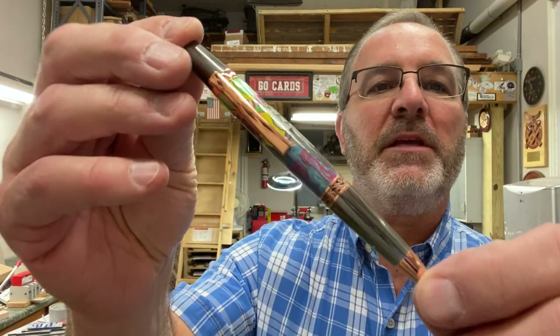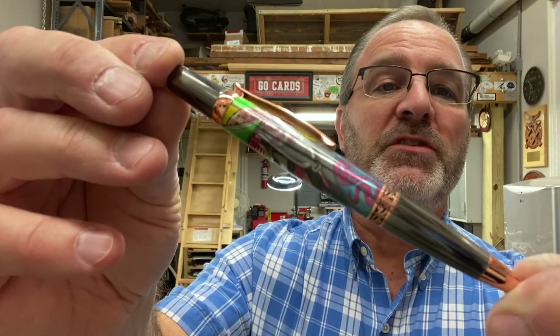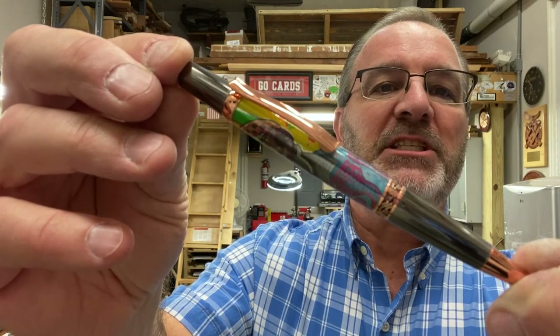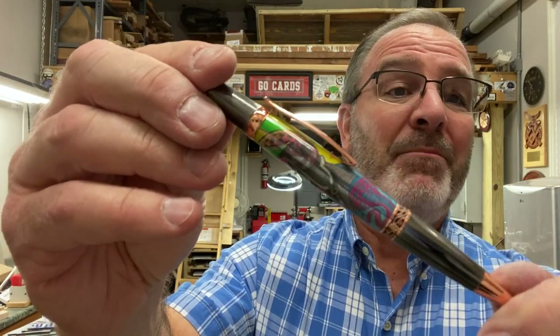I'd like to thank everybody for joining me in the shop tonight. This pen was an absolute blast to turn — it's really quick. I'm going to try a little something different with this video. Attention spans seem to be getting shorter and everybody kind of likes the shorts on YouTube. I'm not going to make a short out of this, but I'm just going to make a short video because my average view time is about four minutes and my average video length is about 12 to 14 minutes. So I'm putting a lot of time into making a long video, and most people don't want to spend that much time watching. I hope you enjoyed it — you are always welcome in my shop. Come back and see me again real soon and have a great evening.